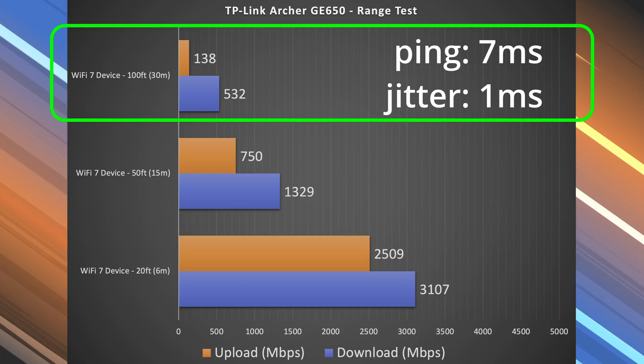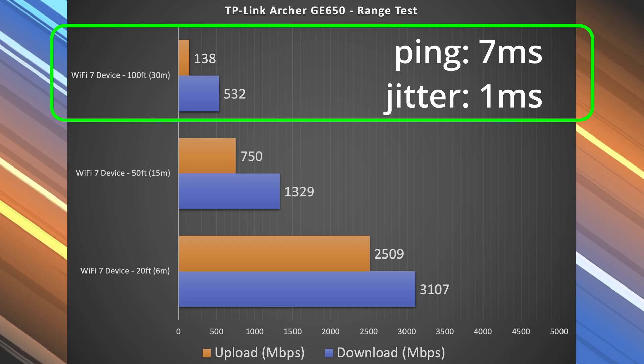At 100 feet it's still pretty usable — some pretty good speeds. When I first saw those initial close-range speeds, I was like, I can't believe I'm seeing these, let me retest it. When I then did the range test, I was expecting over 1,000 Mbps at 100 feet, but I got around 500 something. So the strength of this router really is that it's very, very fast when you're close to it. The further away you get, which is the same for pretty much every router, this one does kind of fall off a little more quickly. But it's still a phenomenal router, especially for the price.